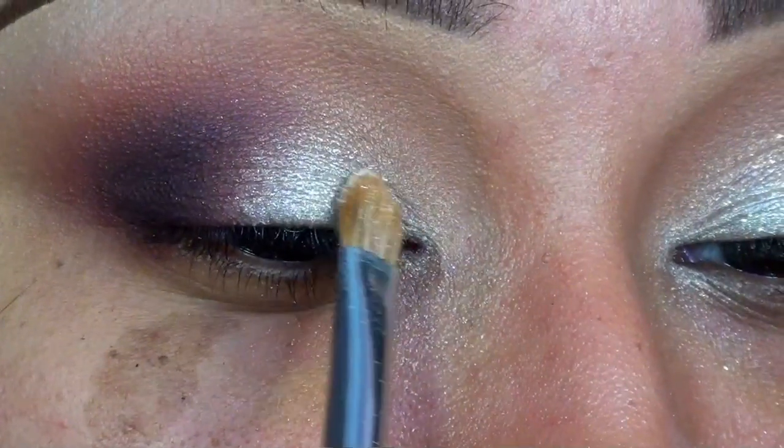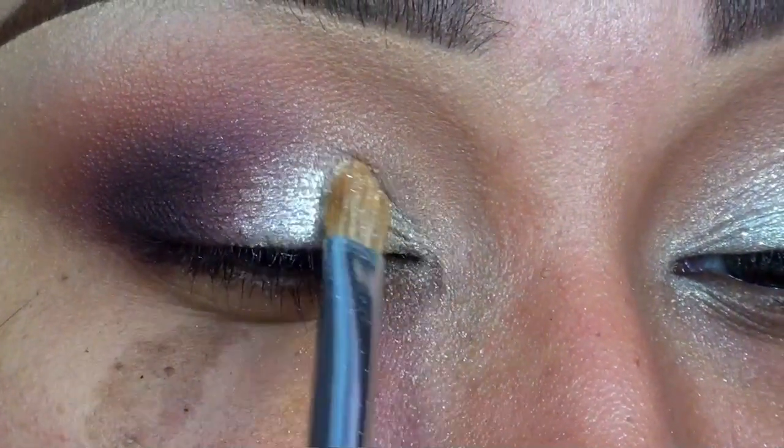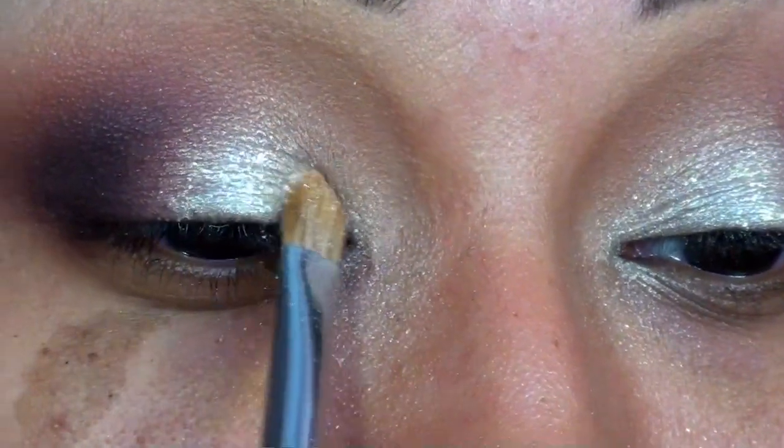I still wanted a little more sparkle, so on top of that, I'm adding a bit of MAC's Glitter in Reflex Gold.